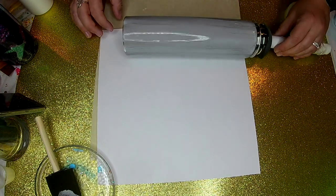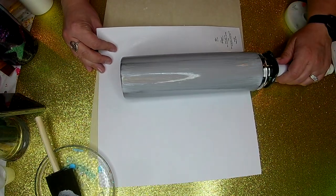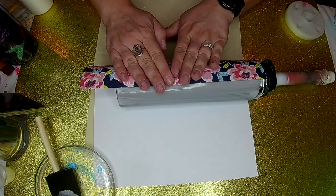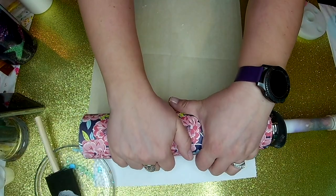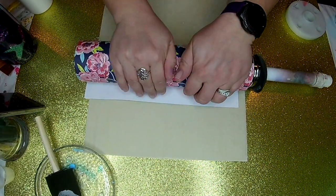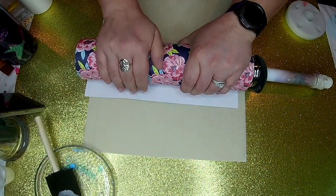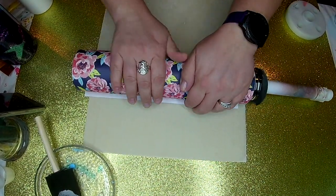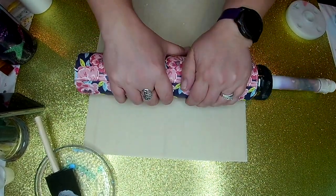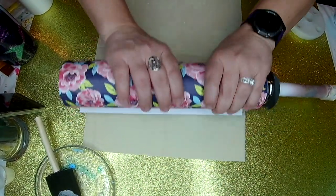Here I'm just trying to lay the paper on straight so I can get it on pretty even. This pattern is pretty forgiving though — you won't even really be able to tell where the seam is once it's done. So I'm gonna roll that across my table. The top and the bottom are overlapping the lip of the tumbler. You want to make sure that you smooth it out really well and try to get out any air bubbles. Just keep rubbing it until that Mod Podge adheres the paper to the tumbler.